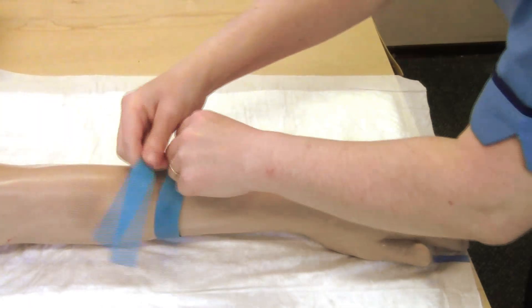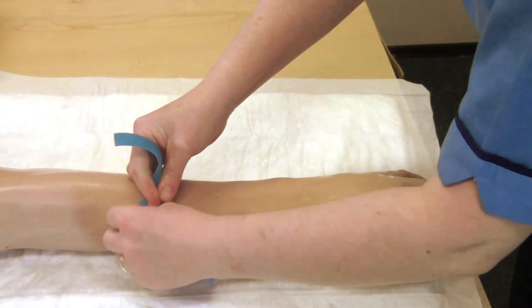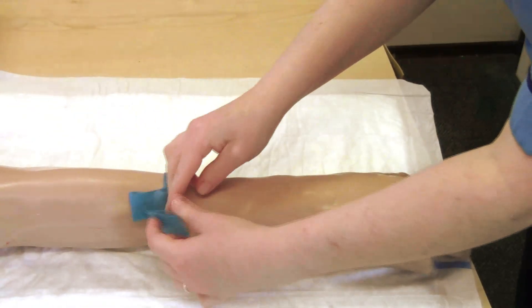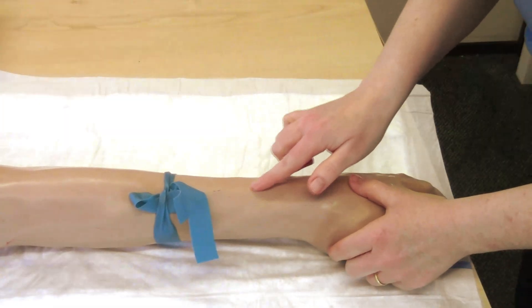A tourniquet and a sharps container. Apply tourniquet for no longer than 2 minutes. Select appropriate vein and then release the tourniquet.